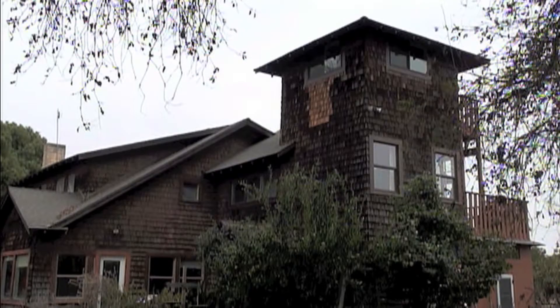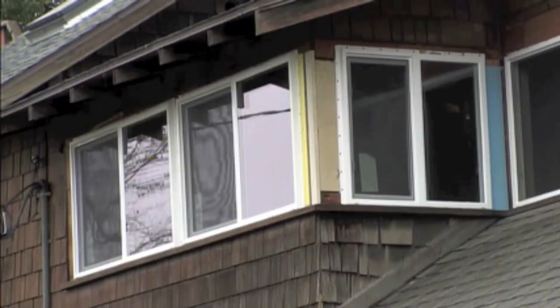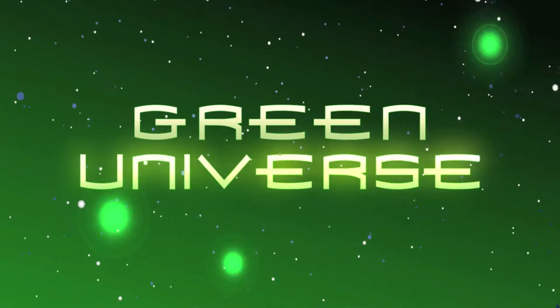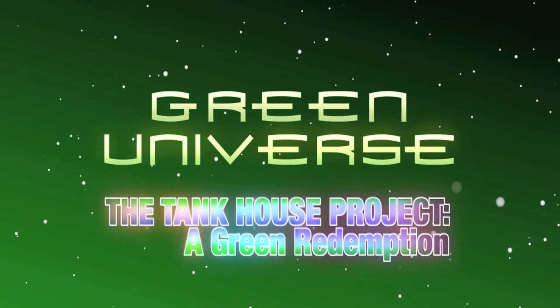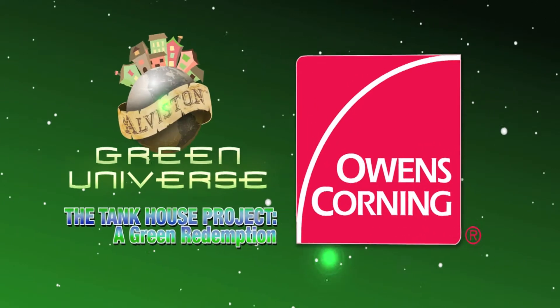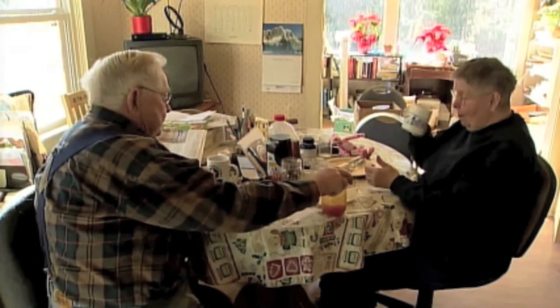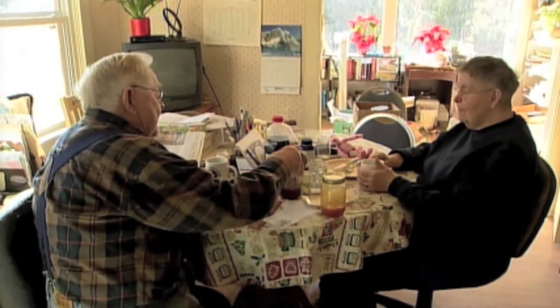My grandfather and my great-grandfather built this house. My mom grew up here. I grew up here. One of the things that I want to save is the house, but I also want to help save my parents. So we're going to be working on a project that makes the house not just more energy efficient, but comfortable and healthy.